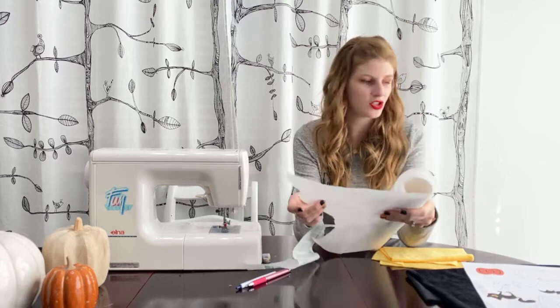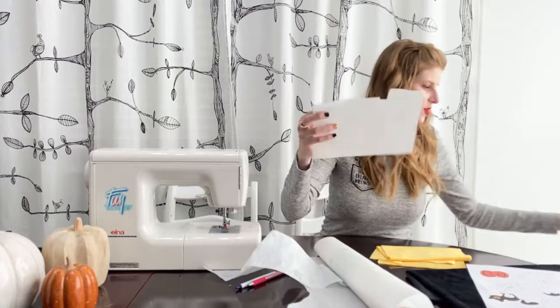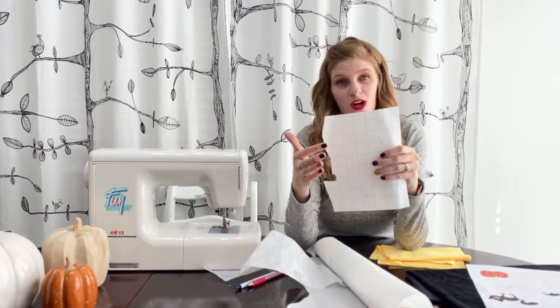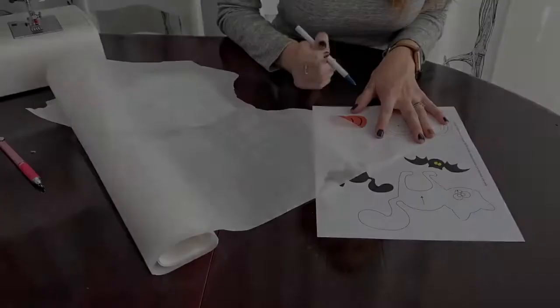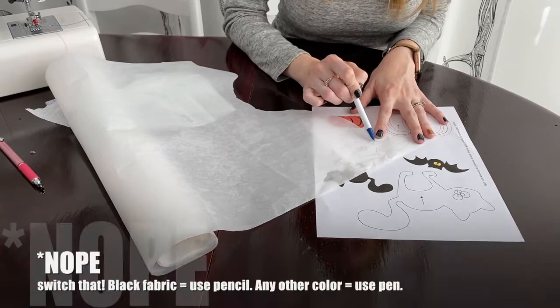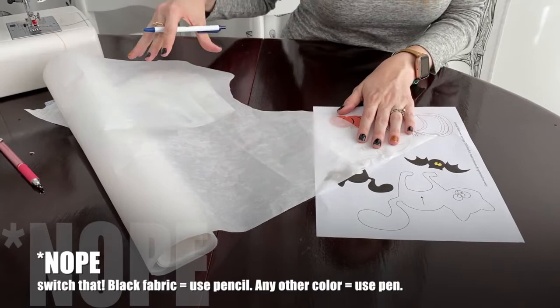If you're using Steam-A-Seam, you'll open it up, and since it has two layers you should be able to trace on the side with the grid lines. Steam-A-Seam can sometimes shift, so just make sure you're tracing onto the side that has the sticky attached to it — the grid side. When I'm tracing a design going onto black fabric, like the bat's body, I like to use a pen. The positioning on your fusible doesn't really matter, so just use it up as best you can.